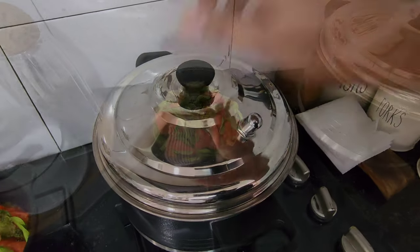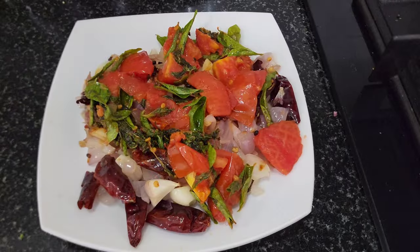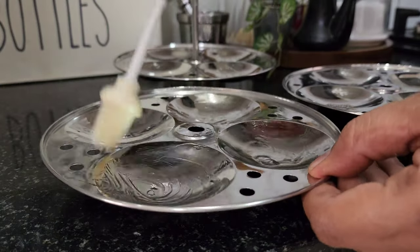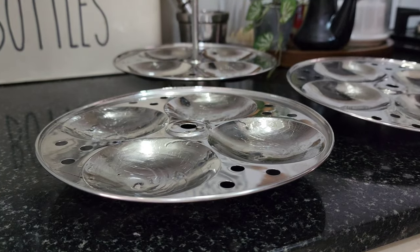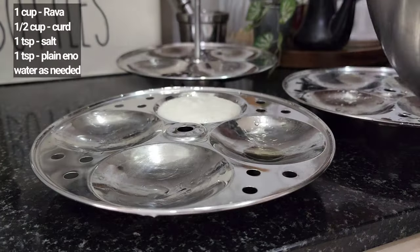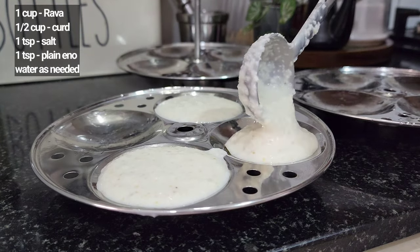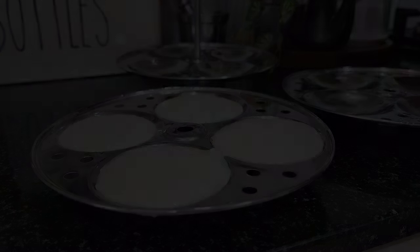If you have any variation, you can use a little thing. Now you can use this — I will use the same materials. If you have any topics, you can use some items. You can also use the same materials and add some items all together.